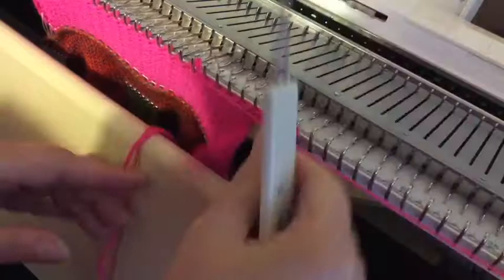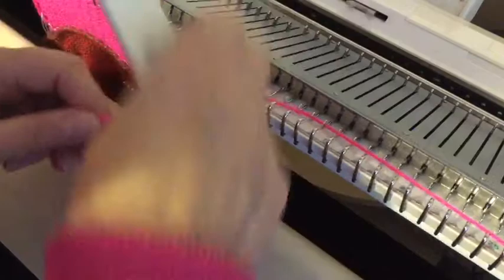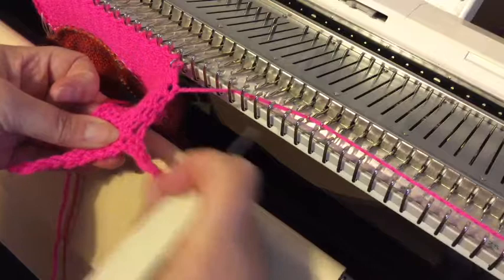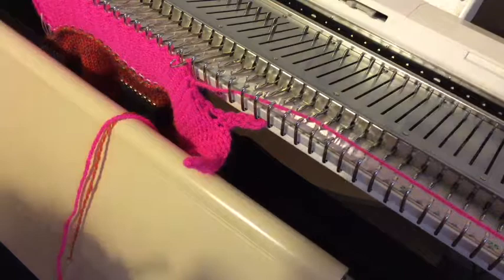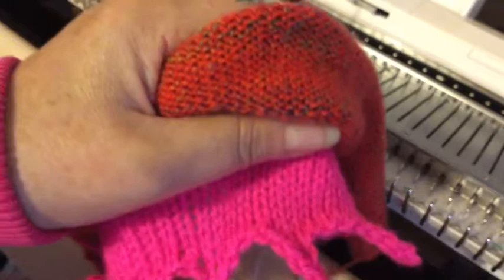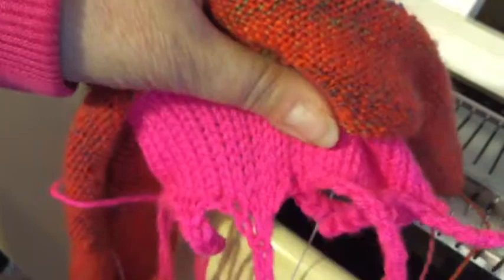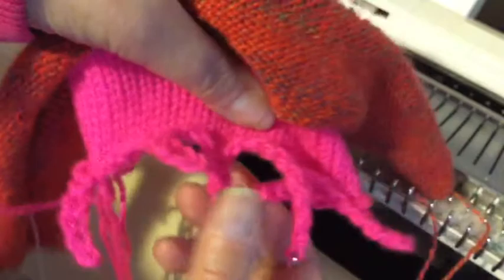And then take that one off, and as you can begin to see — because I didn't cast that one off properly — you start getting these long bits. I'll cast off the rest and then you can see what it looks like when it's off the machine. Casting off behind the gate pegs on the chunky is not easy because the gate pegs are a pain. This will obviously need pinning and then steaming to keep the bits flat.